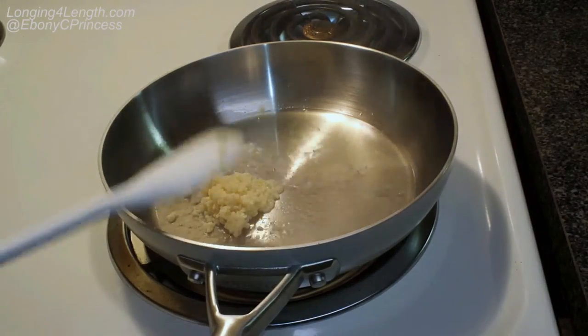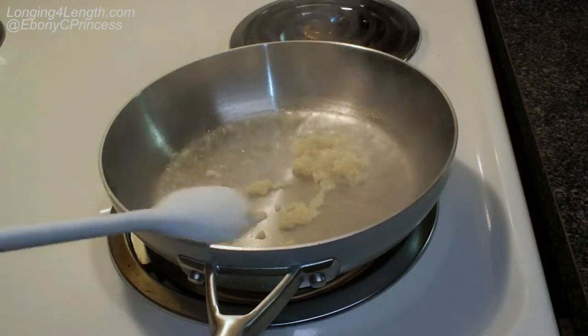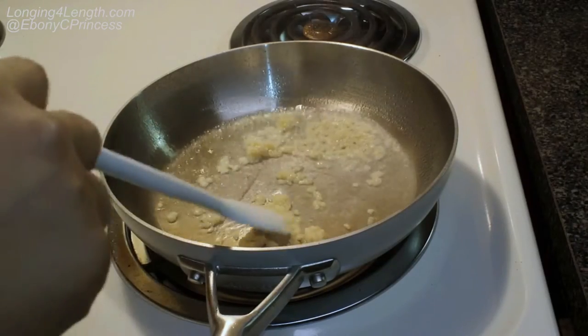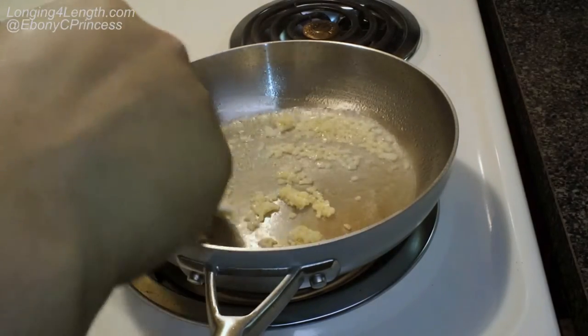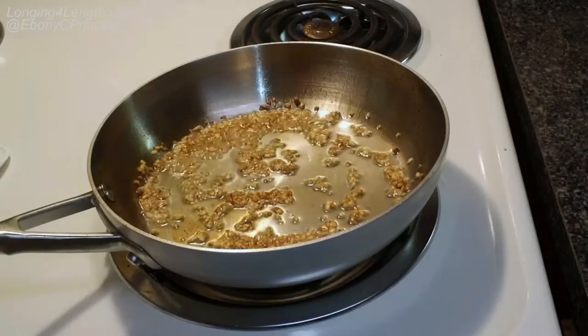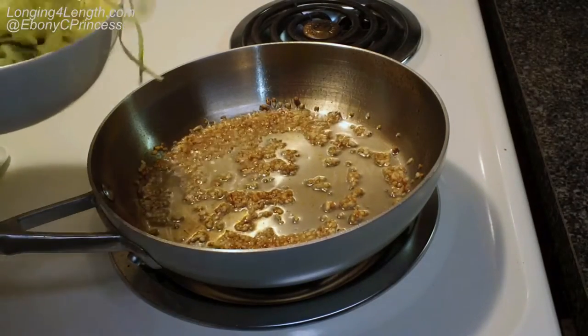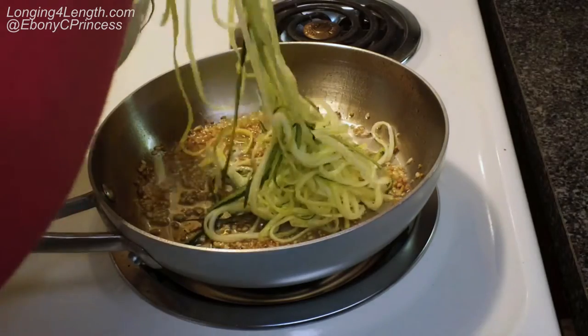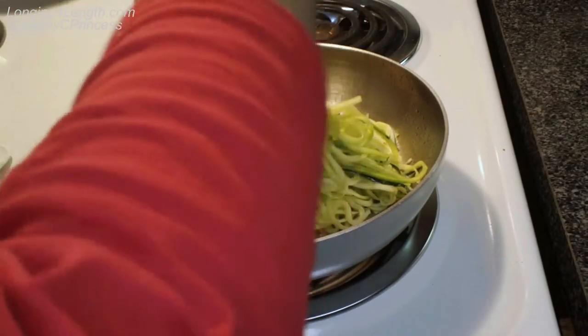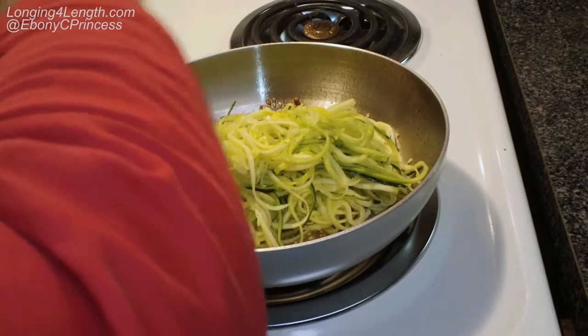For the recipe idea, I went ahead and sautéed some garlic in olive oil, then added in the zucchini and squash. Here you can see I actually have to break or tear some of the noodles.